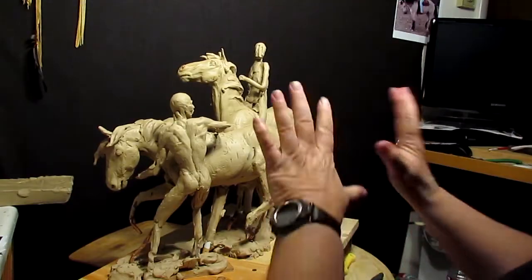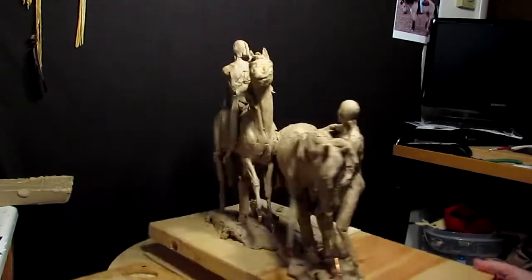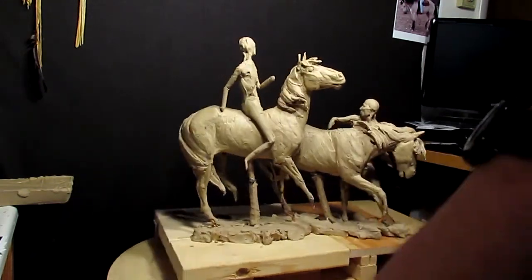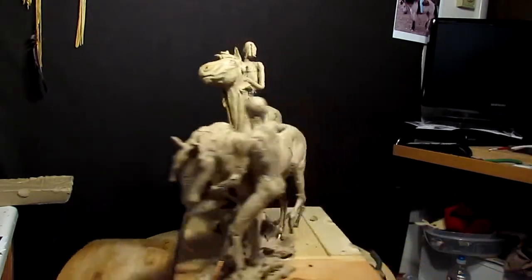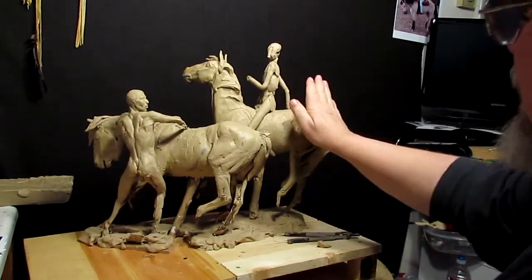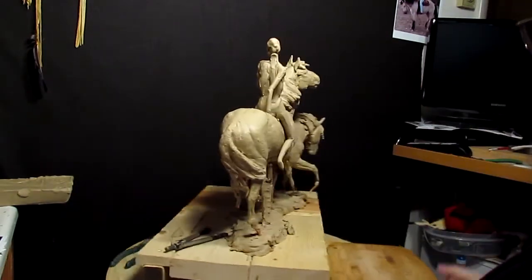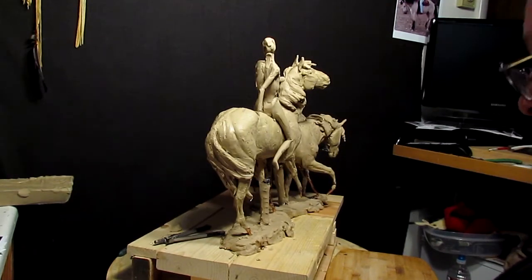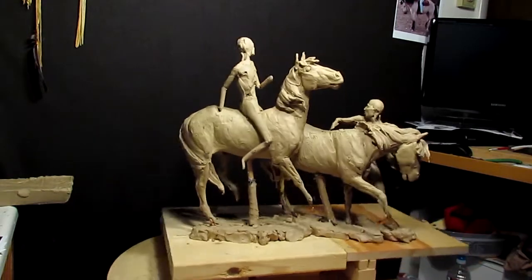Time to get busy on my clay and see if we can't get this thing going again. I came in last night for just a few minutes — I was going to try to work but I was just too far out of it. But I did move the warrior back a little bit and change the head direction. That might all change again, but for now that's basically where I've got it.